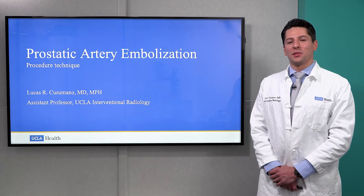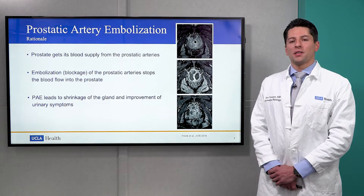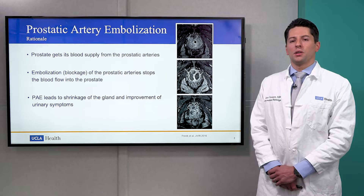Hi, my name is Dr. Lucas Cusimano, and I'll be discussing our technique for prostatic artery embolization. The prostate is typically supplied by two prostatic arteries, one on the right and one on the left. The goal of PAE is blockage or embolization of the prostatic arteries, which leads to a decrease in size of the prostate gland and improvement of urinary symptoms.